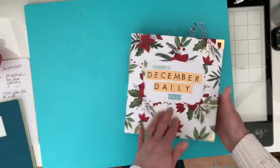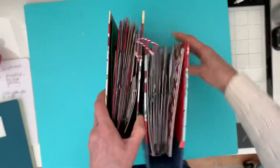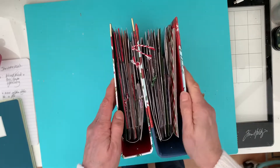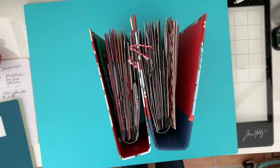Those are my December dailies for this year. As you can see they are pretty chunky, so next year I do intend to go flat and not do this interactive thing, so I can get it all into one album. Thank you for looking - if you enjoyed this video please give me a thumbs up, and I'll see you again soon. Bye.